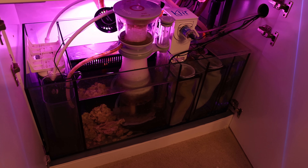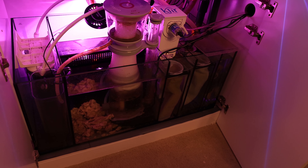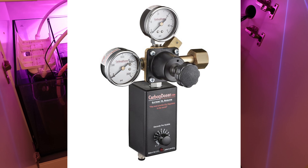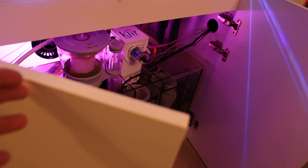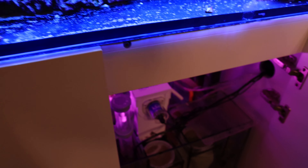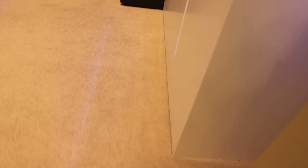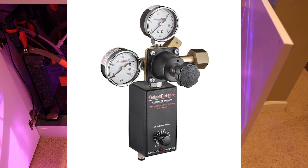Once CO2 gets inside the reactor, it reacts with the water and the calcium carbonate from the dead coral skeleton to produce calcium and carbonic acid — making the calcium carbonate more soluble in water. Keep in mind that CO2 delivered to your reef tank can drop the pH, making it difficult for corals to build on their existing skeleton, since a similar reaction could start occurring in your display tank. Therefore, the amount of CO2 delivered to the calcium reactor must be regulated, which is where the CO2 regulator or Carbon Doser comes in.